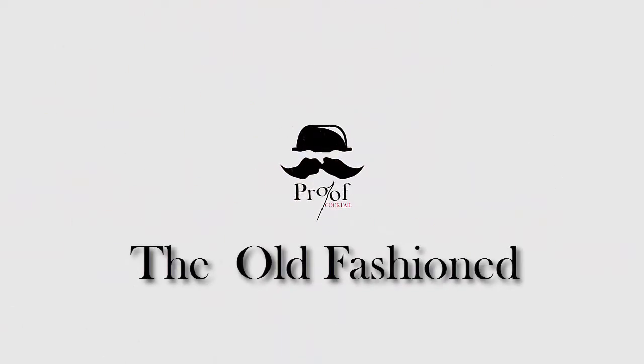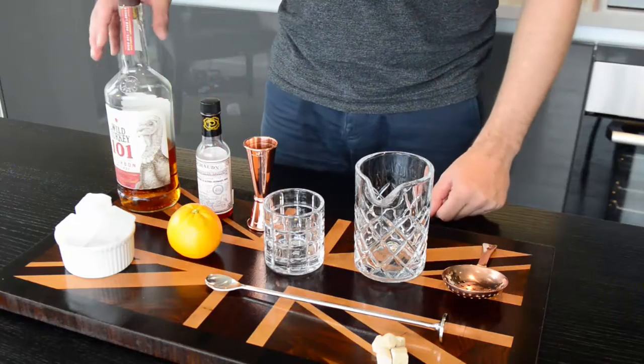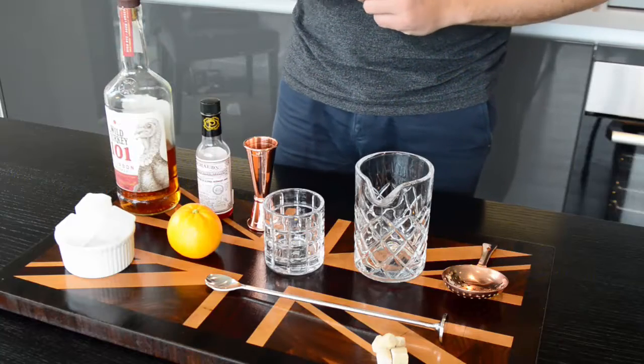My name is Jason and today we're making an Old Fashioned. For the Old Fashioned today we're going to be using bourbon, which today we're going to be using Wild Turkey 101. A little bit higher proof, but I think it actually makes a beautiful Old Fashioned.